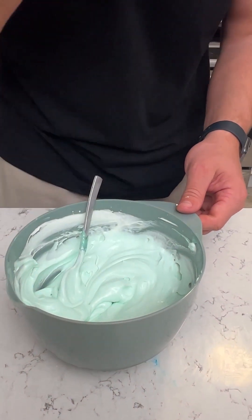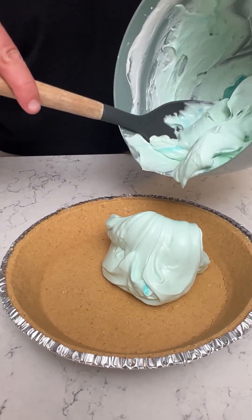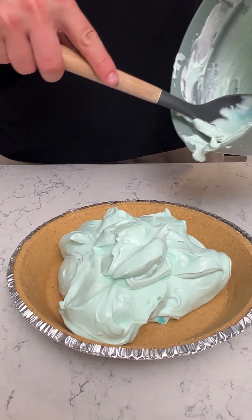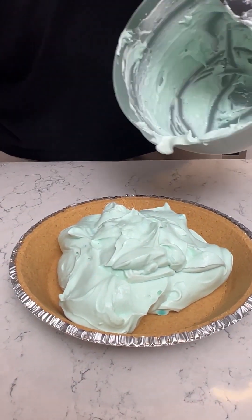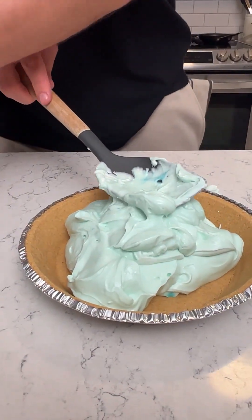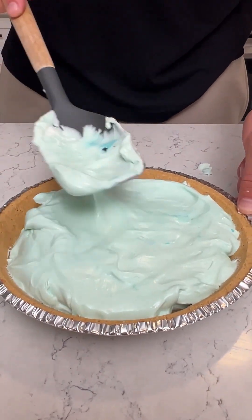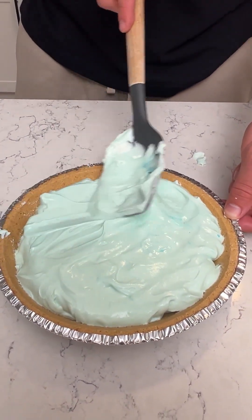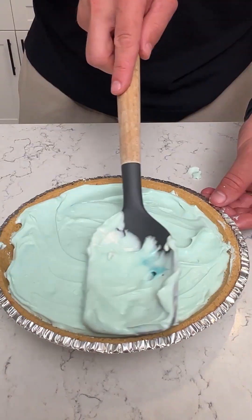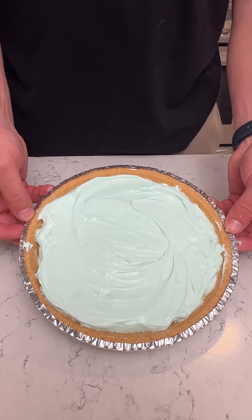Give it a taste. Now just dump that on your graham cracker crust and smooth that out. This is going to be good — it definitely turned more green than I thought but I like it. Now all you have to do is put this in the fridge for three hours and let it harden.